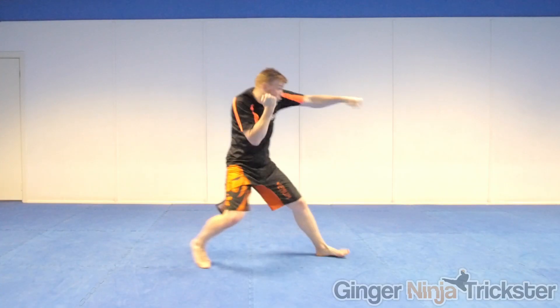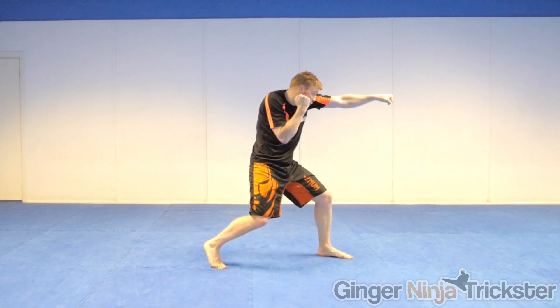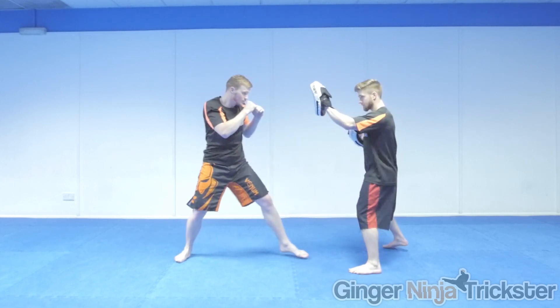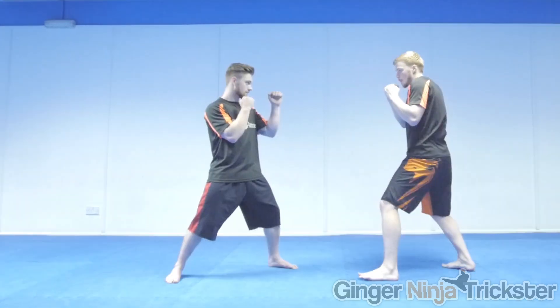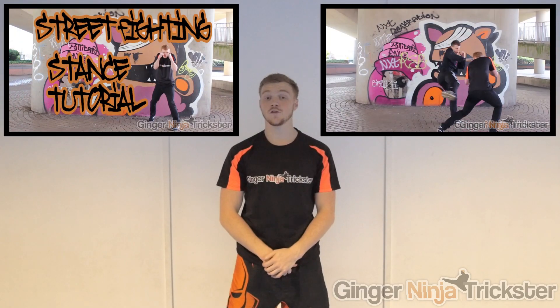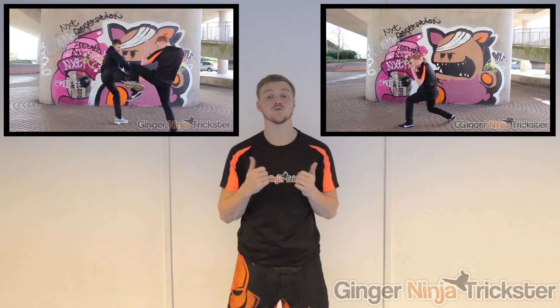Before attempting this punch, movement is key to help with distancing, power, and so on. Therefore I'm going to break this down by stepping forwards into the jab. The main reason is it's faster, more powerful than a regular jab off the spot, and it brings you into range. If you are unsure or need help with your fighting stance or basic movement, then click the videos or the links in the YouTube description.